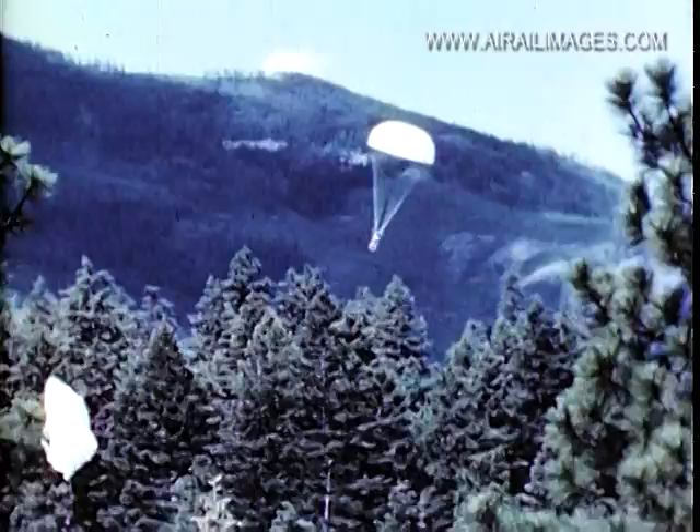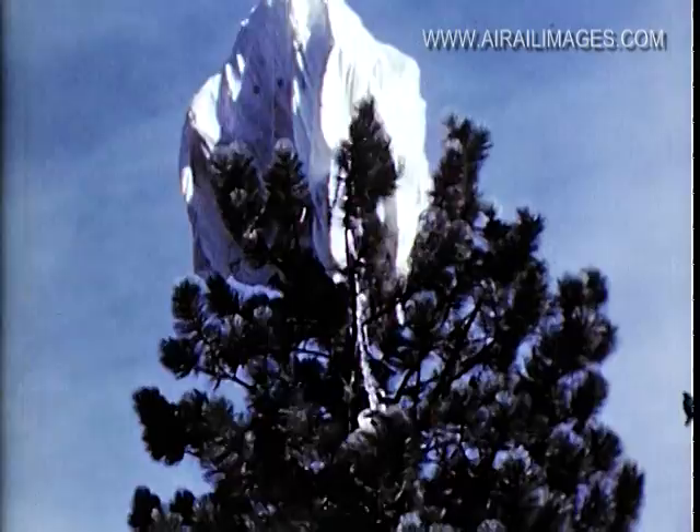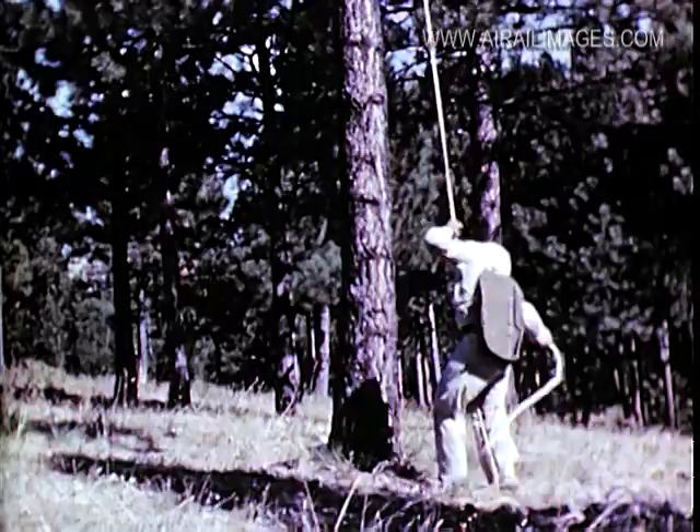A practice timber jump simulates an actual timber jump on a fire. On about 30% of all fire jumps, the canopies hang up in trees, from which they are later removed after the fires are out. Practice timber jumps give the new men experience in rope letdown from trees, and here they also receive instructions in canopy retrieving. After the rope is securely attached and the jumper has released himself from the harness, he carefully works his way down using the branches without completely releasing the rope.